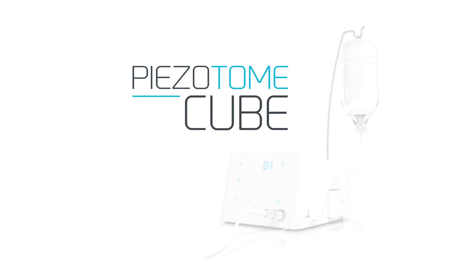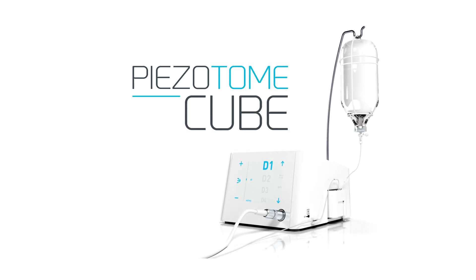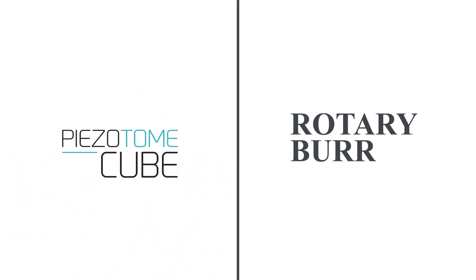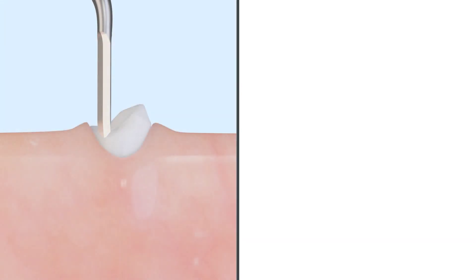The Cube is the latest in piezoelectric surgery technology from Action. The selective cutting and minimally invasive nature of the Cube will change the way almost every dentist thinks about atraumatic tooth extraction when compared to traditional rotary burr and forceps extractions.